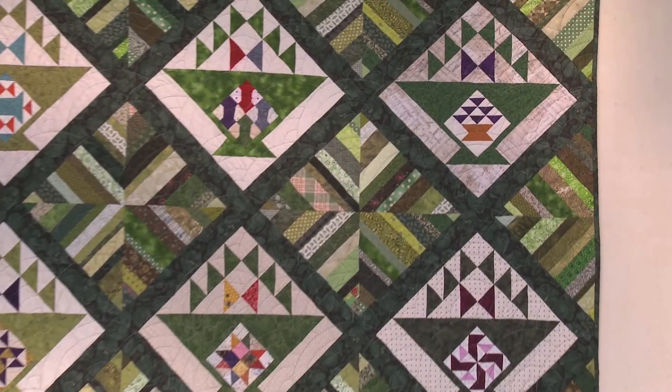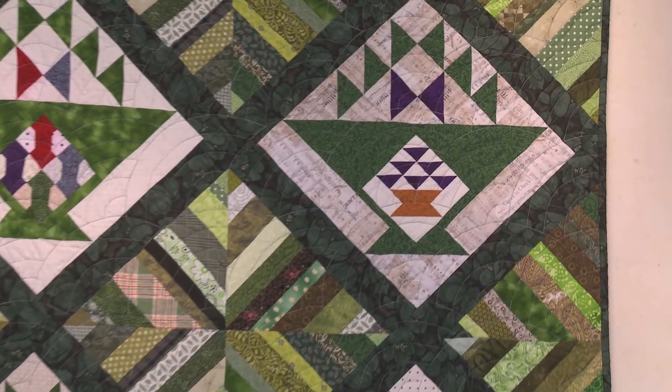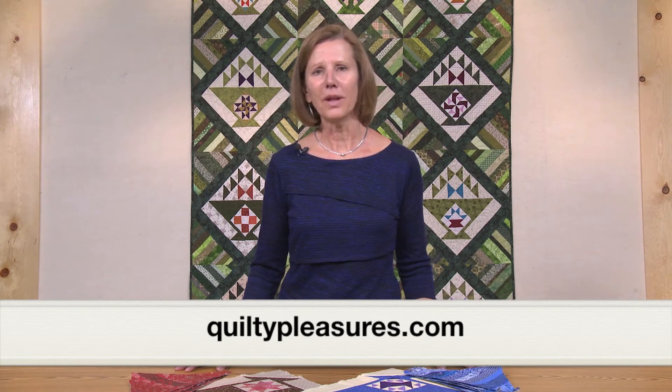If you choose, you can also order just the digital pattern only on a monthly basis. I hope you'll sew along with us as we make our Quilty Baskets. You can follow along on our blog Quilty Pleasures or watch videos on our YouTube channel.